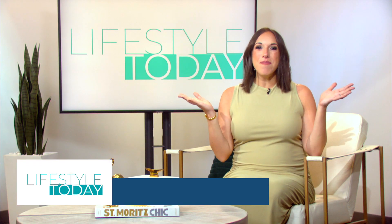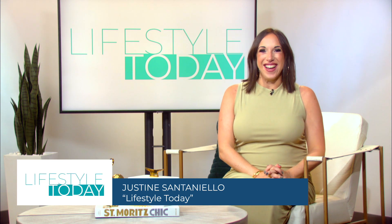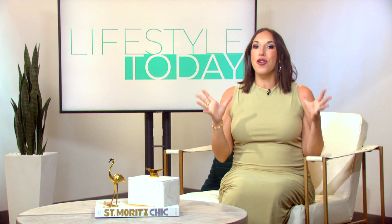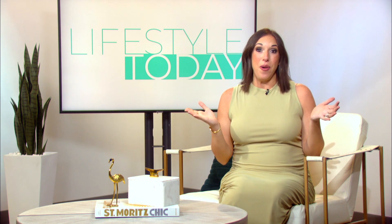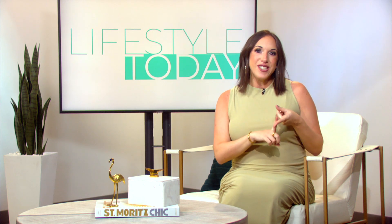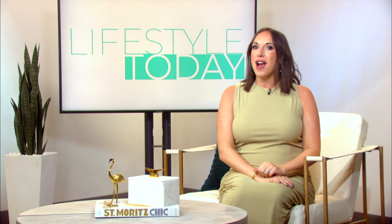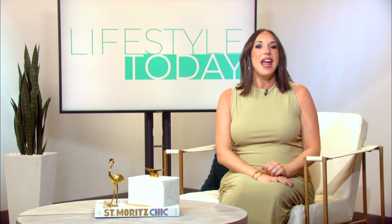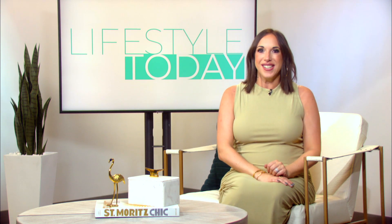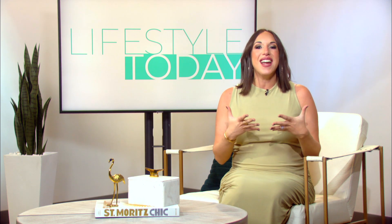Hey everybody and welcome back to another episode of Lifestyle Today. I'm Justine Santanello. Today we're bringing you guys an episode full of love as Valentine's Day is going to be here before you know it. We've got you guys covered from getting ready for date night to gift ideas, even some festive crafting you can do as a family. Which brings us to our very first guest, creative living expert and host Jane Klaus. She's going to show us some easy ways to make Valentine's Day extra special this year.